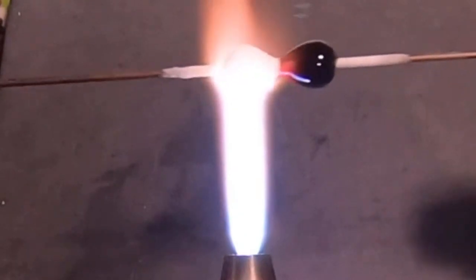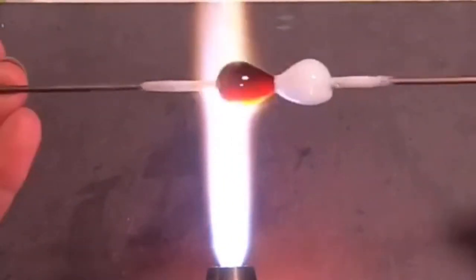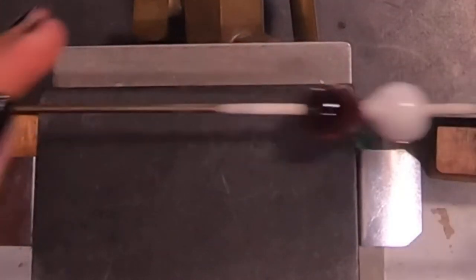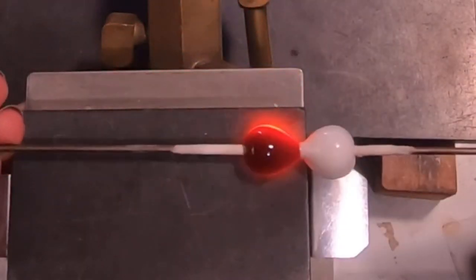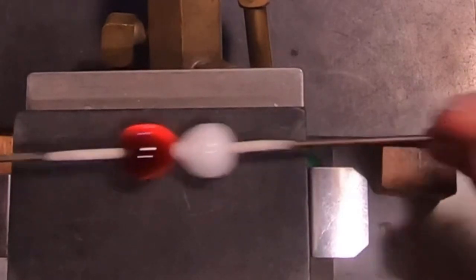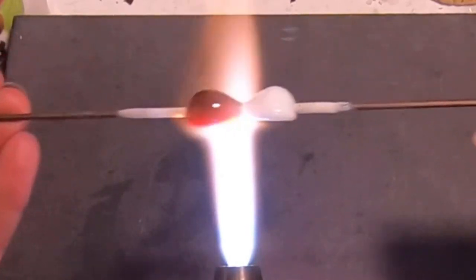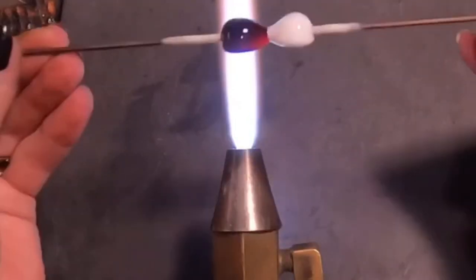And then I just give it a little shape there. And from there, I am going to flatten down the black. The reason why I do it this way instead of flattening them both out — which I have done in the past — is because I feel like I can get much more control over how flat both sides are getting. It just seemed easier that way.